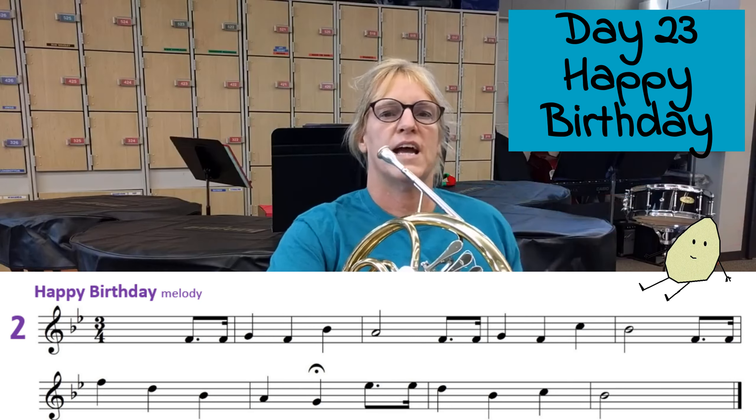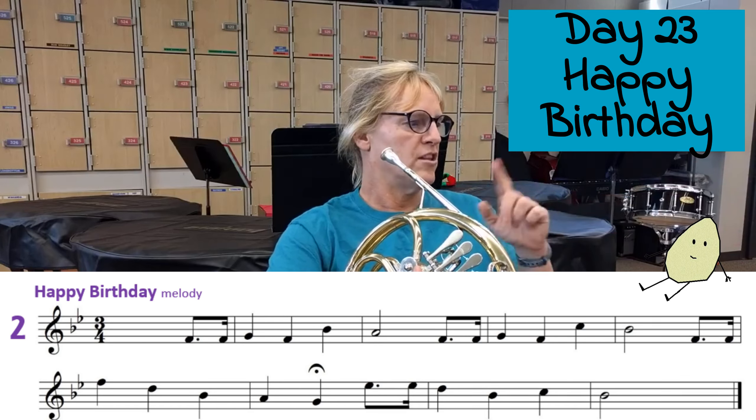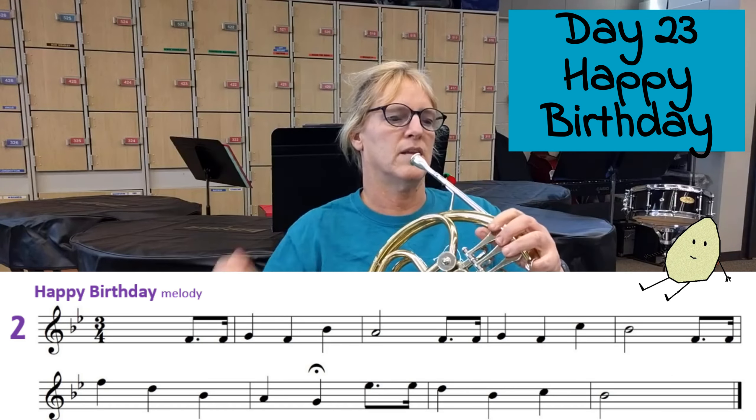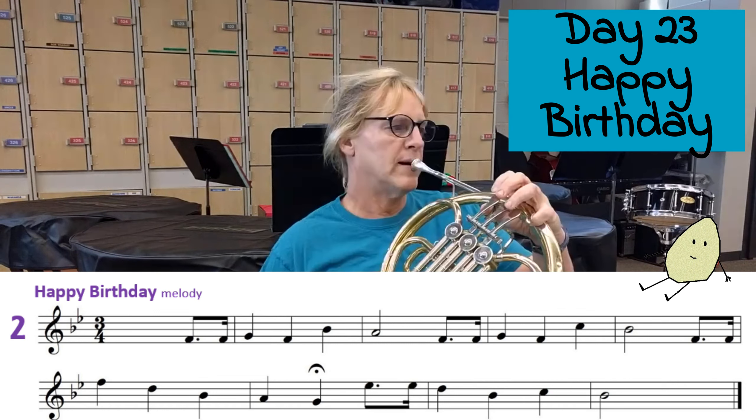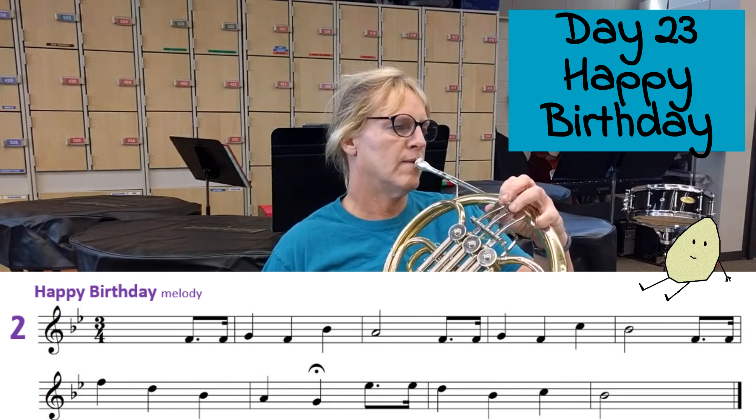I'm going to give three counts and one count, and then there'll be one count of silence, and then we come in. Here we go: one, two, three, one.